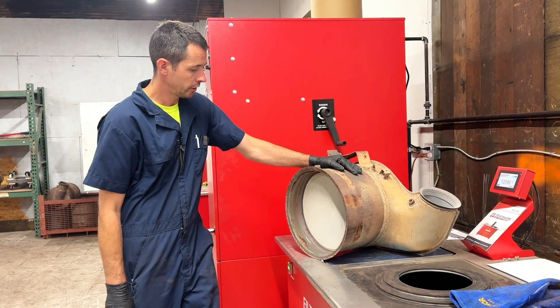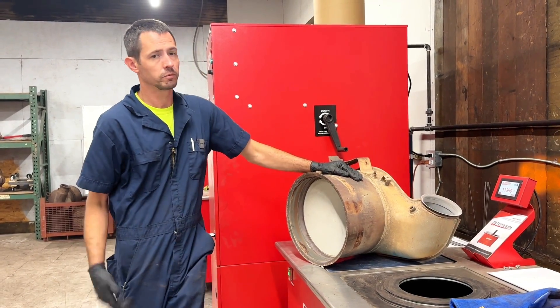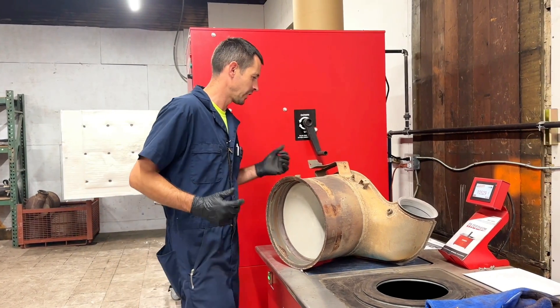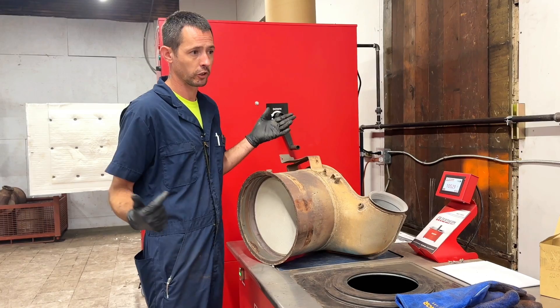We got this DOC over here on the inspection table. I did take a little bit of shop air and just kind of blow it out a little bit. It does make a little bit of dust, so I need to get an exhaust fan in here for that type of stuff. But if you are going to do it in a closed space like this, do it outside — you're probably better off.